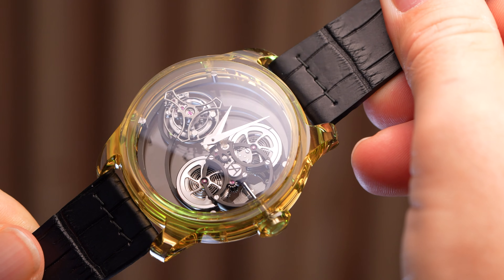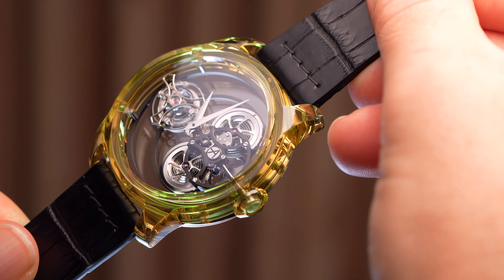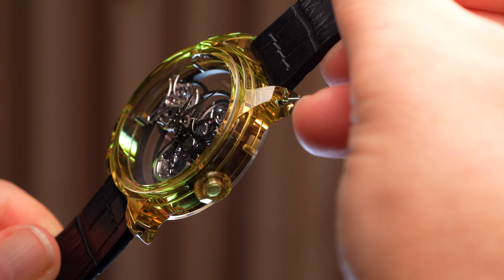But what do you think? I'm curious to know — let me know in the comments below. Would something like this make it into your grail watch list? Who do you think a sapphire case tourbillon is even for?